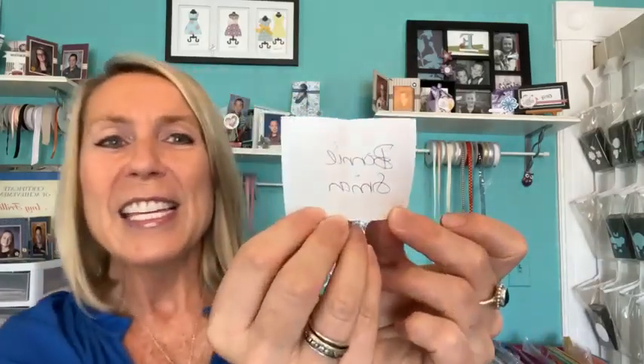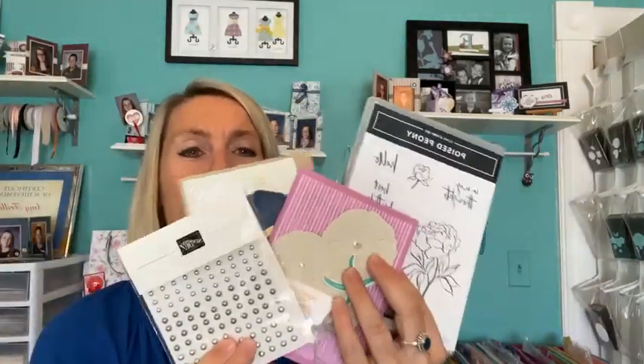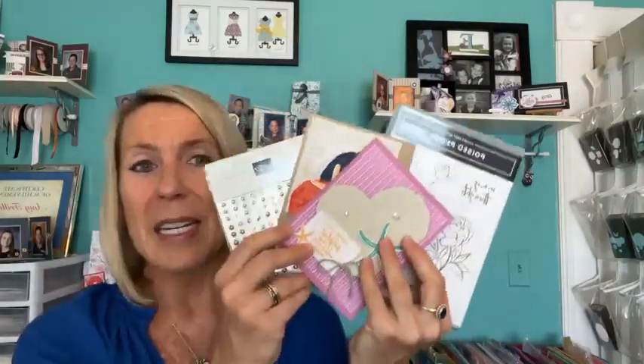The winner is Miss Bonnie Simon. Congratulations, Bonnie! I will put the Poised Peony stamp set out on the porch for you to pick up at your convenience, along with the free embellishment she wanted. She gets these two cards and the Poised Peony stamp set — look at all of that awesome stuff as a thank you for your order.